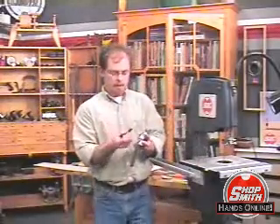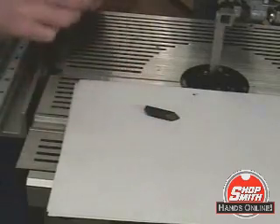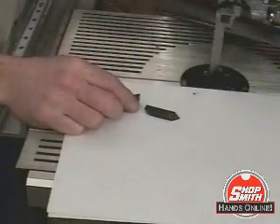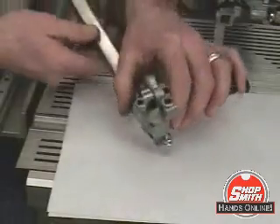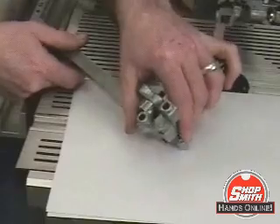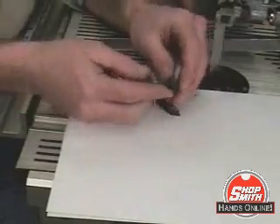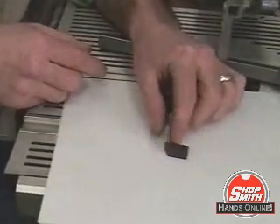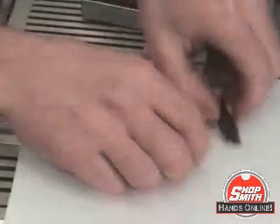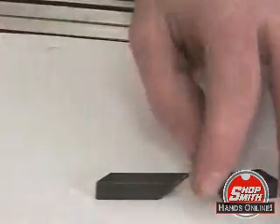These guide blocks are held in right here on the upper guide bracket. As you'll notice, one end is square, the other end is at a 45. And on this one, one end is on a 45, and the other one has a compound angle.